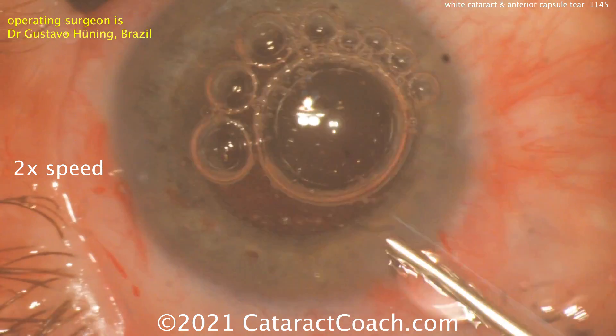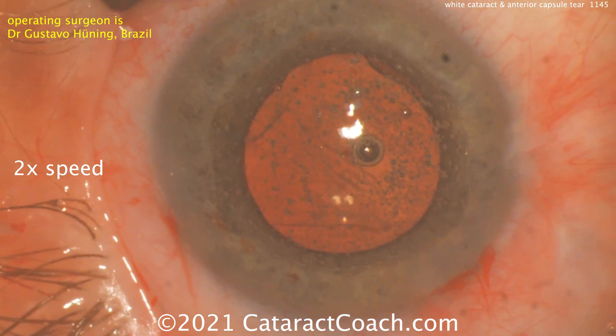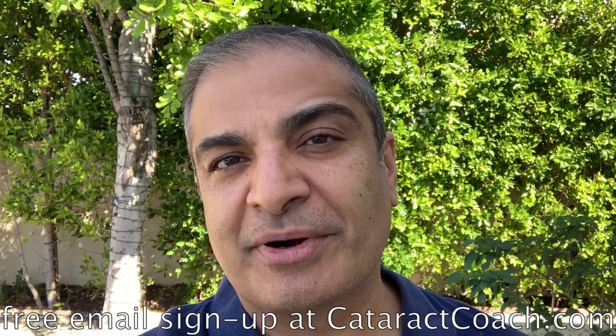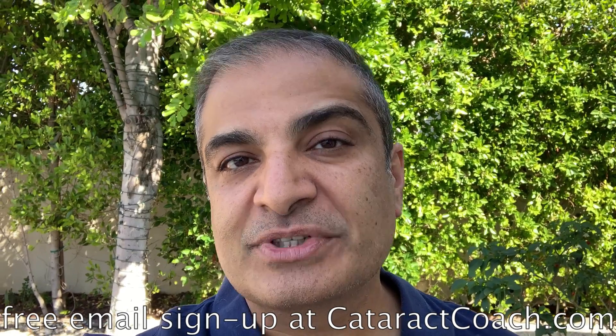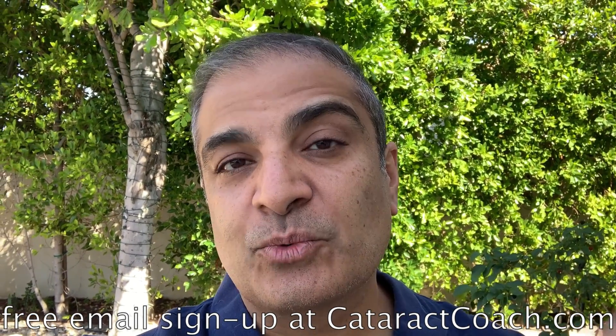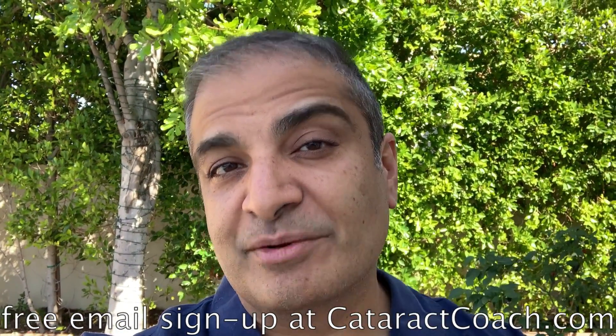Nice case, Dr. Heuning — thank you for sending that in, we really enjoyed watching it. Thanks for watching these videos. Remember to go to CataractCoach.com and sign up for a free daily email. We'll send you an email every day with a great video like this and other surgical pearls that'll make you a better surgeon.